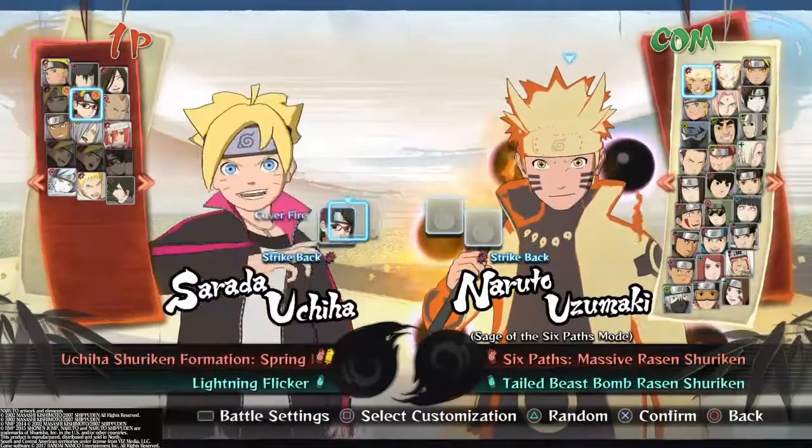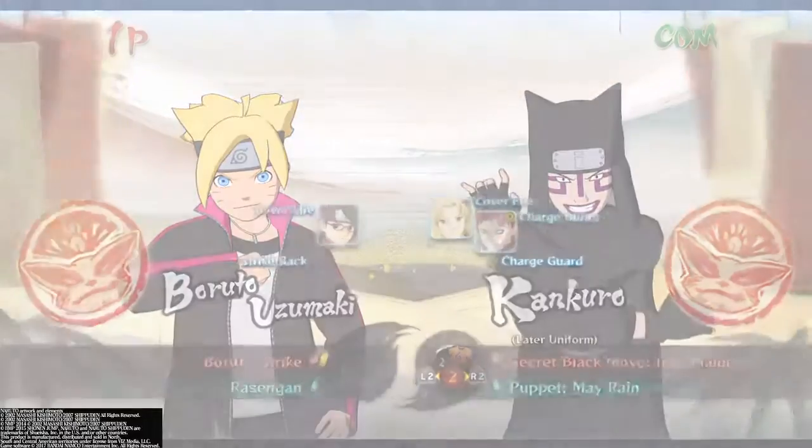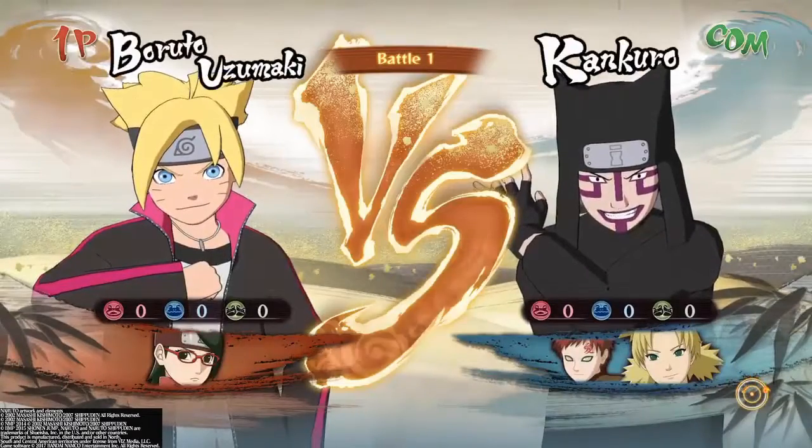Yo, what is going on guys? It's Gamer here bringing you another video on Boruto Next Generations and I'm gonna go ahead and just jump right into the video.